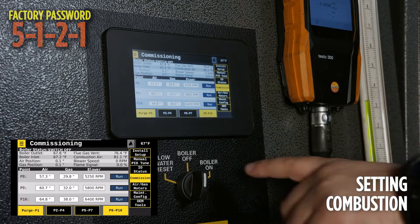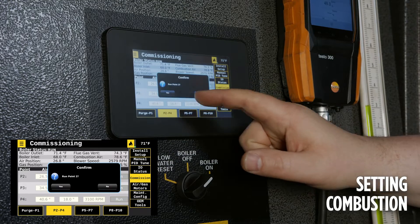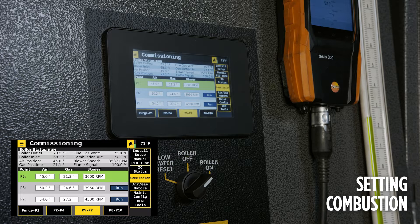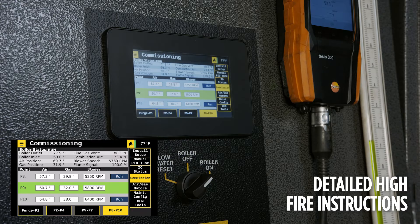Navigate to Tech Tools, then Commissioning, and start the burner. The boiler is now going into pre-purge. The goal is to gradually progress up the curve while monitoring the combustion O2 values on the flue gas analyzer and the manifold pressure at the suction side of the blower. Ensuring a maintenance of 1.3 inches of negative vacuum at the suction side of the blower and a nominal O2 level in the exhaust is essential.